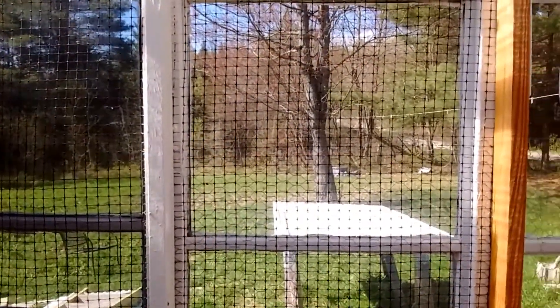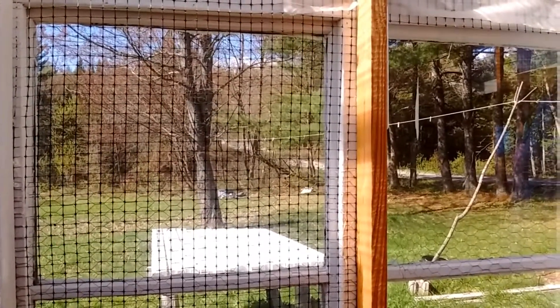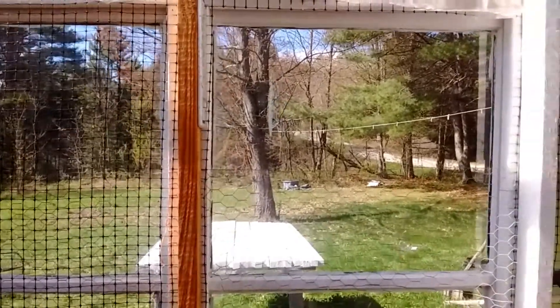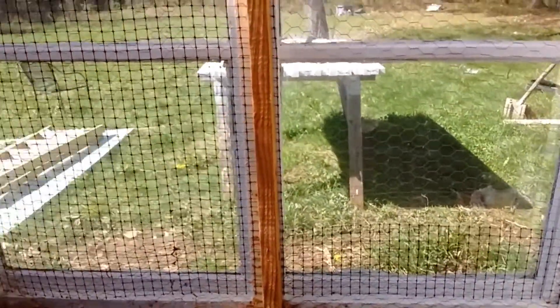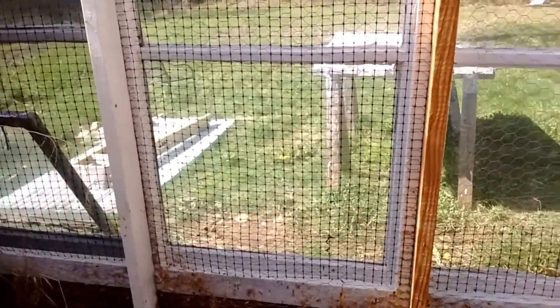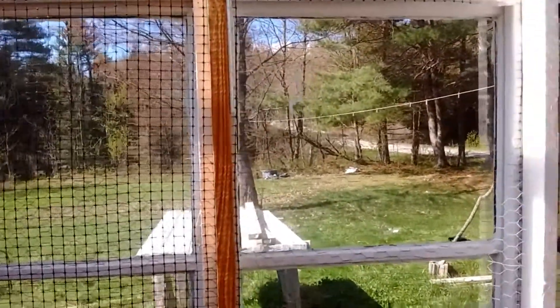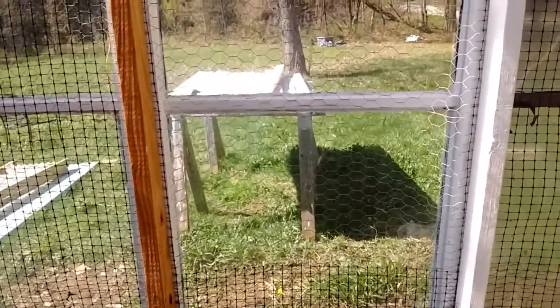Welcome back to the homestead. Thanks for joining me on another episode of In the Greenhouse with Victoria. Today you'll get to see that I'm doing a little bit of improvements on our windows. Two winters ago we had chickens in the coop and we had all this wire — chicken wire and plastic wire up to protect the windows so they wouldn't fly into them. But now since they're not living in here anymore, I want to take the wire off. So that's the project for today.